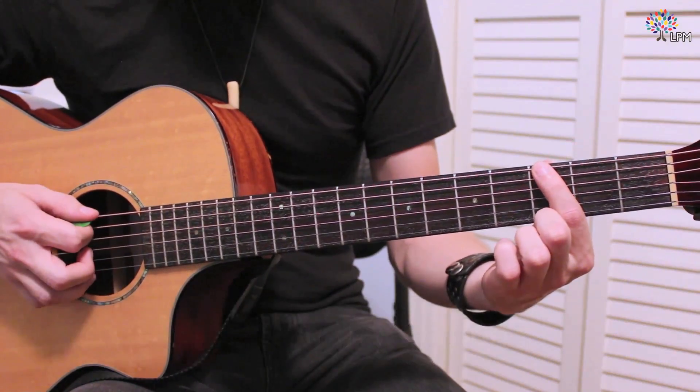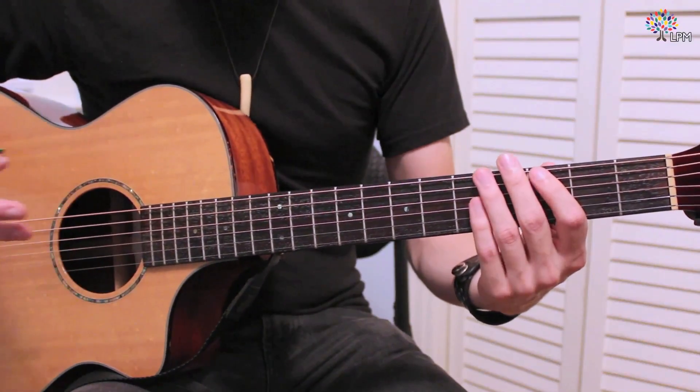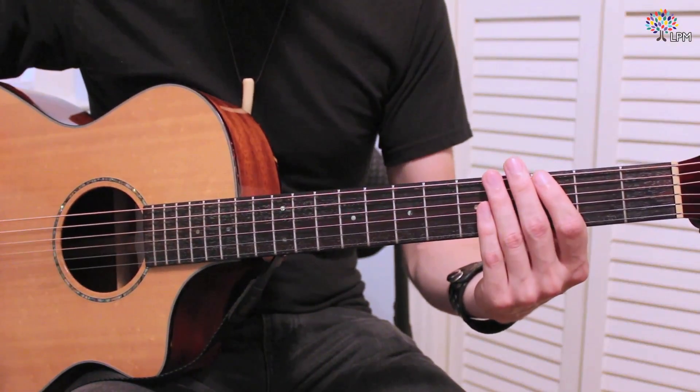That'll be the E string third fret. That is our G, and that's the note that the chord is going to be named after. Whatever this first note is, that's the note that the chord gets named after. So this is a G power chord.